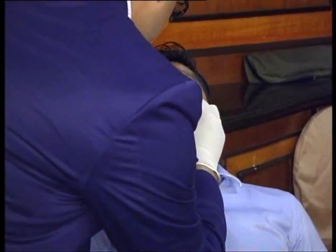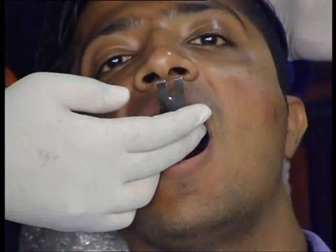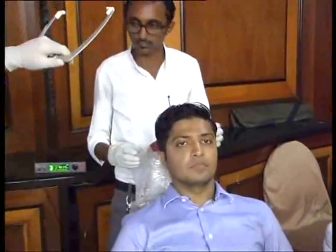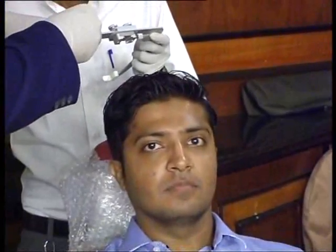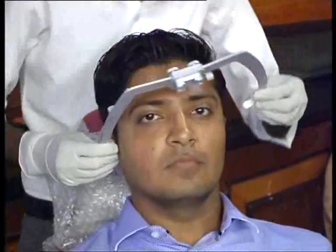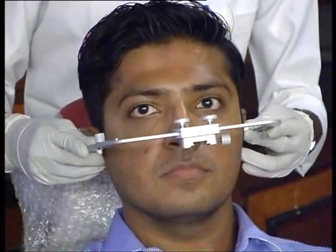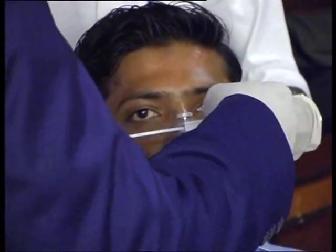This on average takes about a minute, minute and a half to set. Once it is set, you remove it off. Now the U-frame goes in. This is where my assistant puts the U-frame into the patient's ear. This is where you take your patient's help and ask the patient has it gone into both the auditory meatuses correctly or not. As soon as the patient nods yes, there are two thumbscrews here — you will lock these thumbscrews.